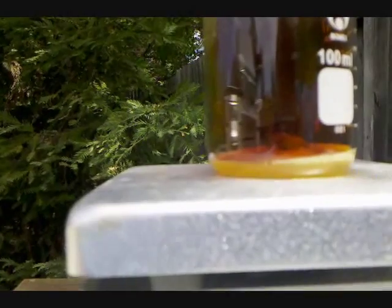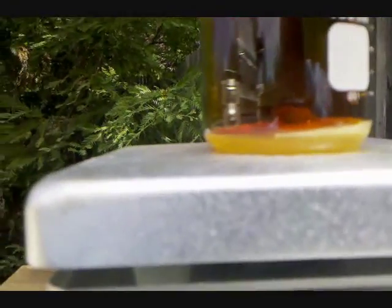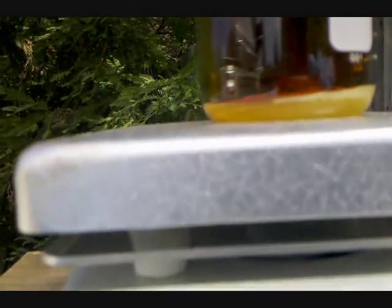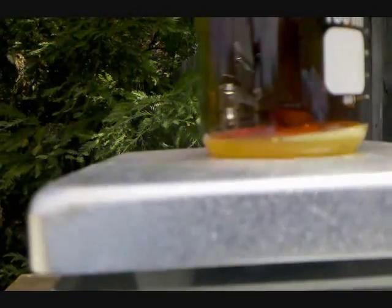So now the reaction looks like it's coming to a stop, with the Bismuth only slightly bubbling. I'll wait for that to finish, and then collect the Bismuth Nitrate.